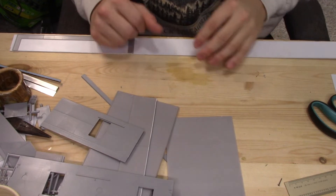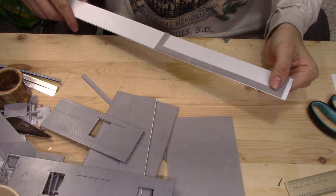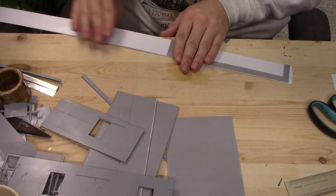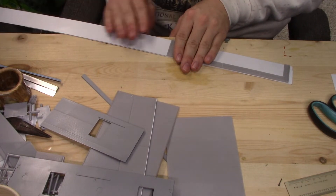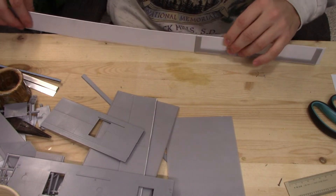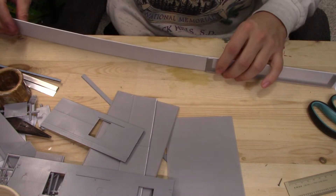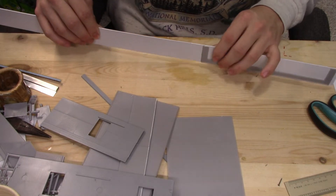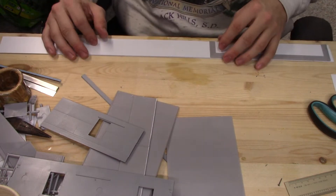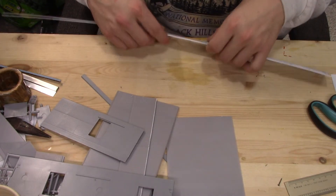Okay, here we are at the workbench. I have made a base for the whole thing — basically the elevator and the seed/feed building over here. I did it by putting together three pieces of styrene to make the full thickness. I think it's 20,000 thou styrene — it could be 10,000 — but I'm pretty sure it's 20,000.